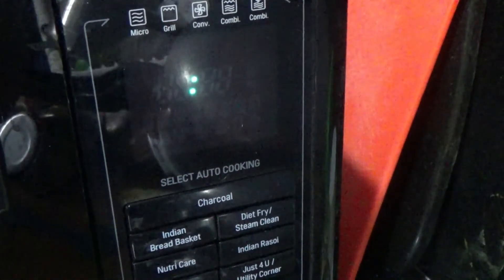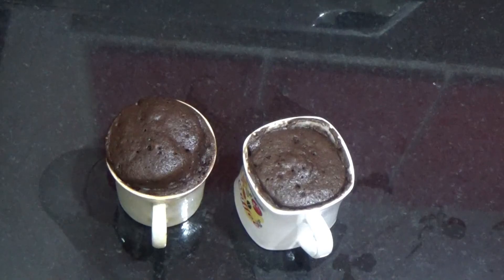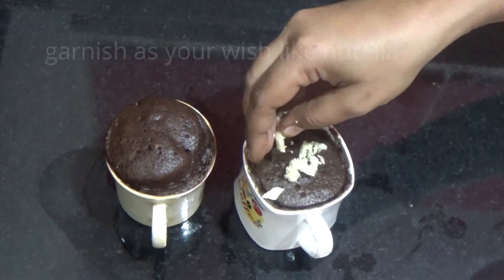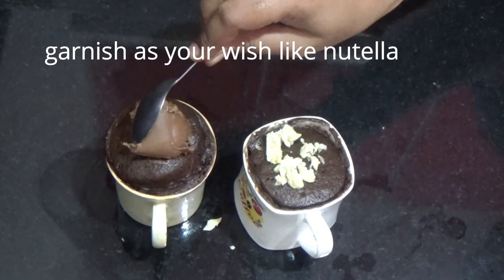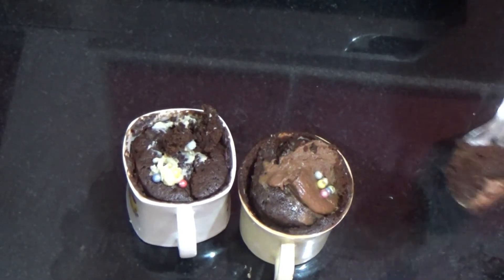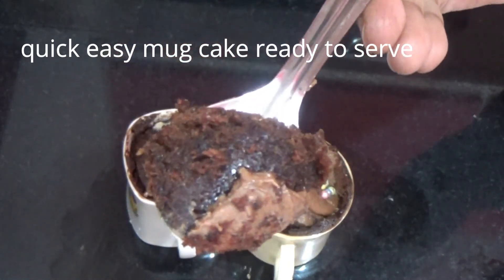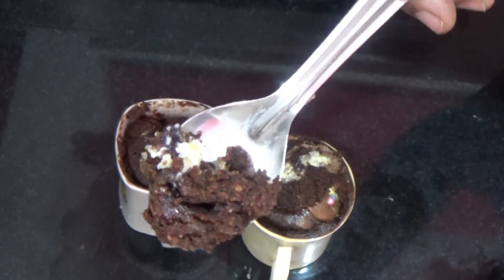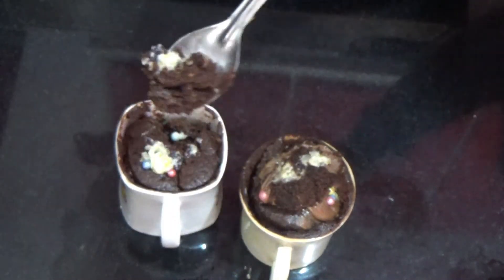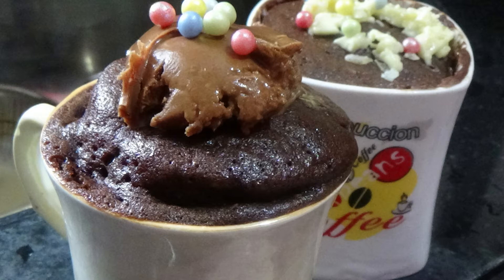This is ready in 3 minutes. We will fill the chocolate in the oven. It will taste very tasty. After 3 minutes we will bake the cake. It will be perfect when we cook the cake for 3 minutes.